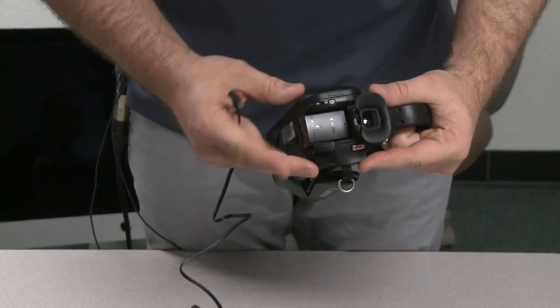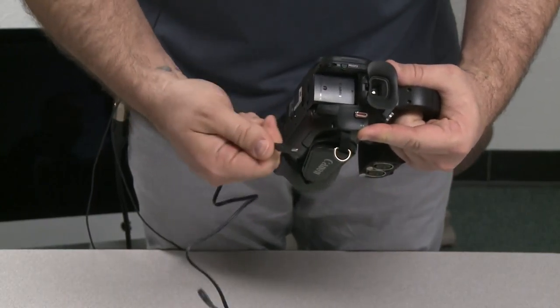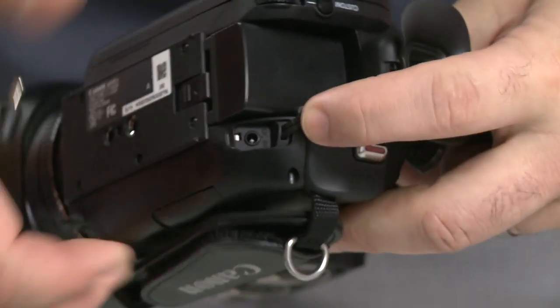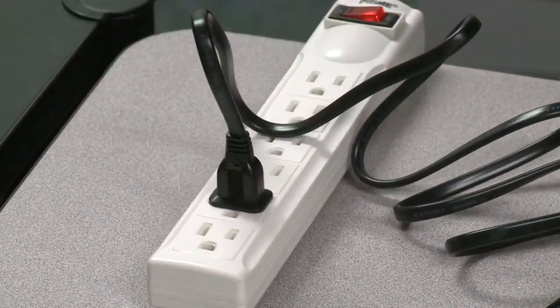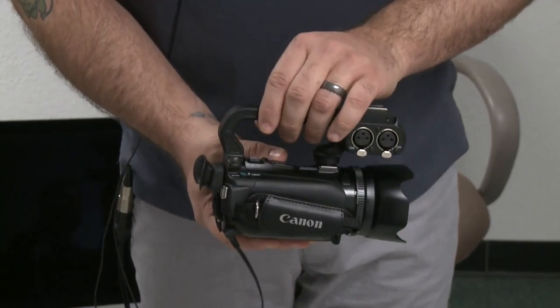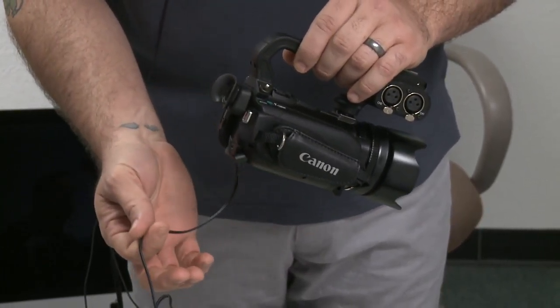Once the battery is installed, you'll open the DC-in tab, take your power supply and plug it in the port. Then take the other end of the plug and plug it in. When the power supply is plugged in, your camera is running off of DC power.